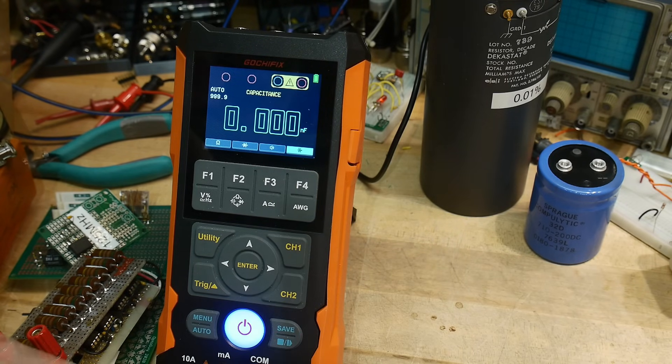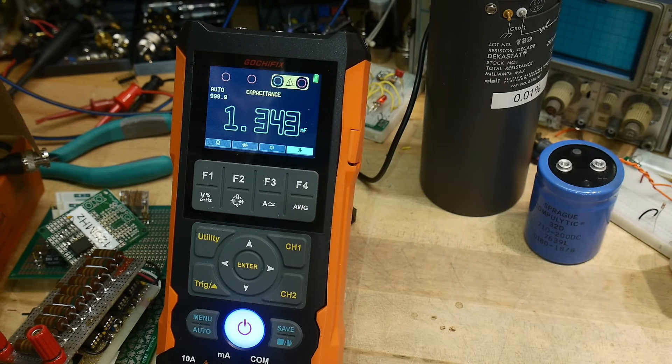Capacitor check: here's a 10 microfarad — reading 11.9. Slow, but okay. Let's try a 0.01 — at 10 nanofarads. That's working good.